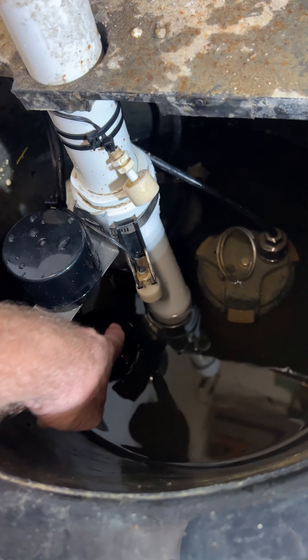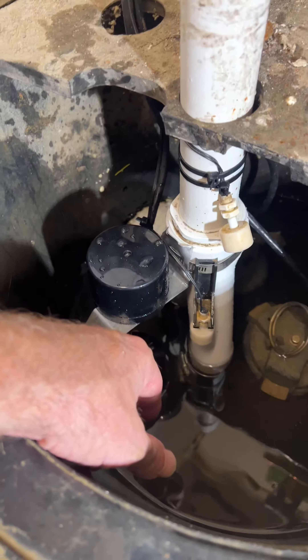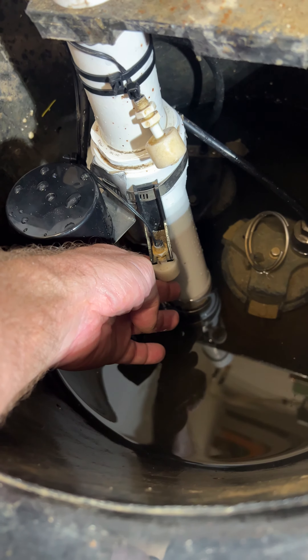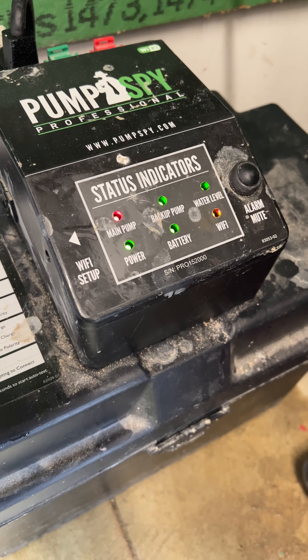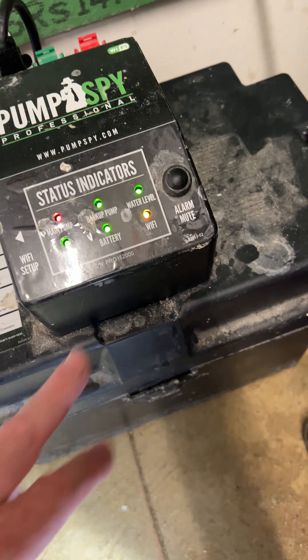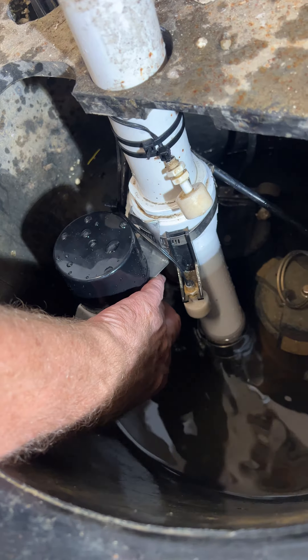If for some reason this pump fails, the system will know that electricity is being sent to it because this is working. And then if this backup pump turns on, it will sound an alarm. That alarm will keep going until you address the situation, you silence the alarm, or you trigger the main pump by turning it on.